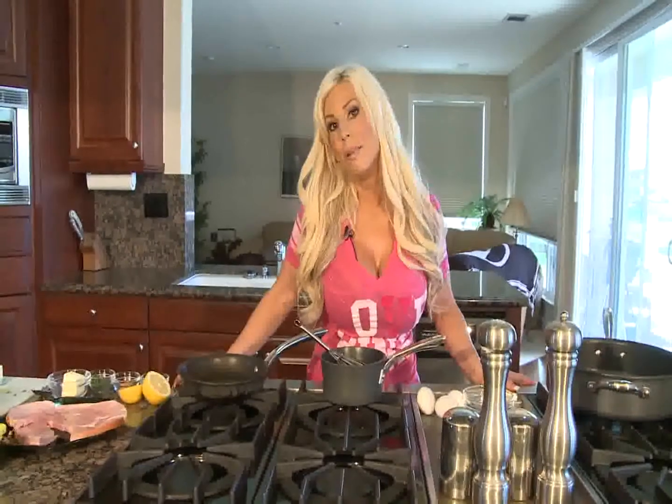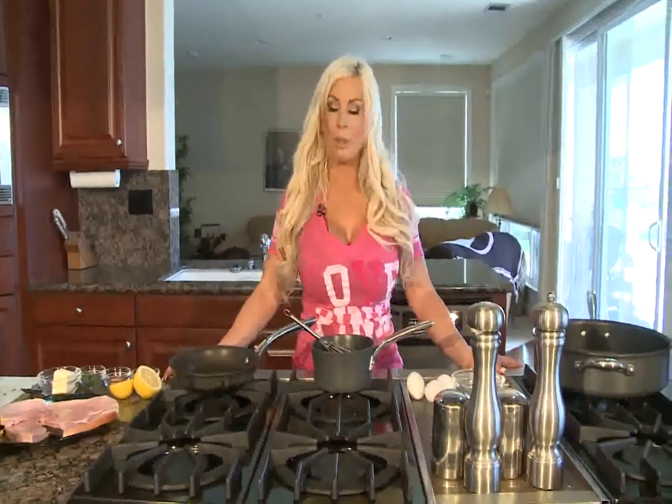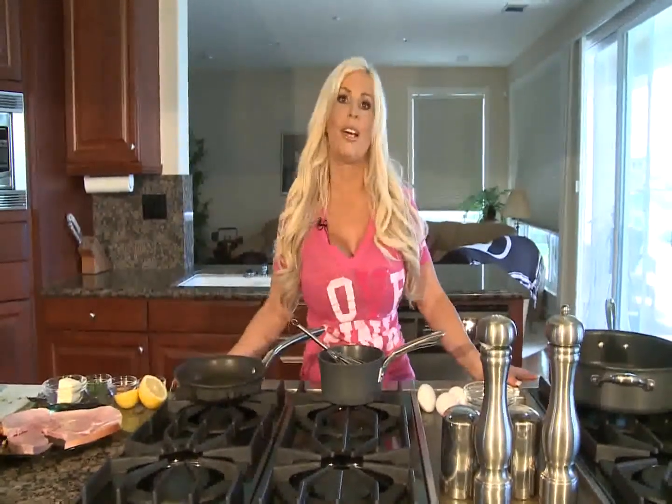We are going to be cooking Eggs Benedict for you this morning. It's one of my favorite breakfasts. I love the Hollandaise sauce, and we are going to spice it up since we are Sexy Cooking with a little cilantro for you. I don't think there are very many men that would refuse this dish, so we are going to go ahead and get started with our sauce right now.